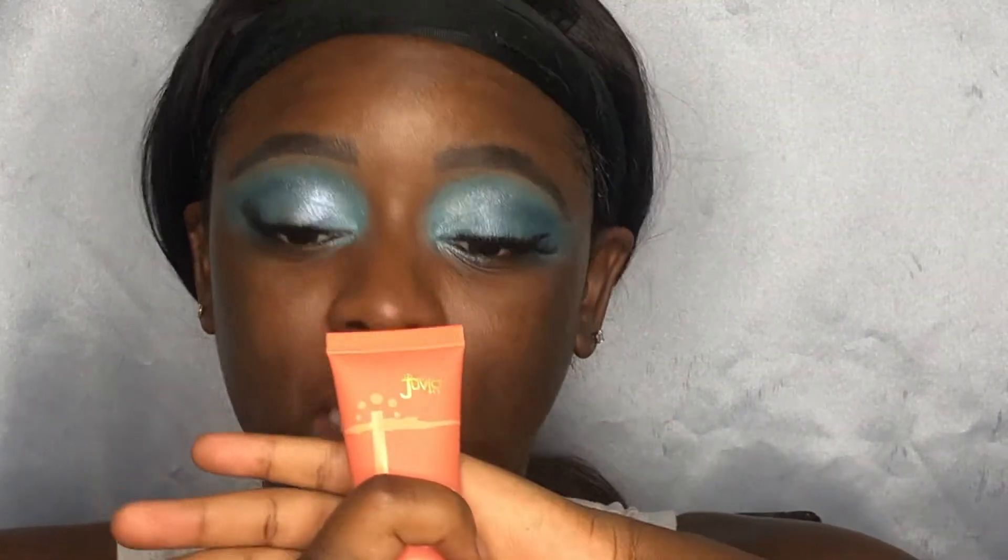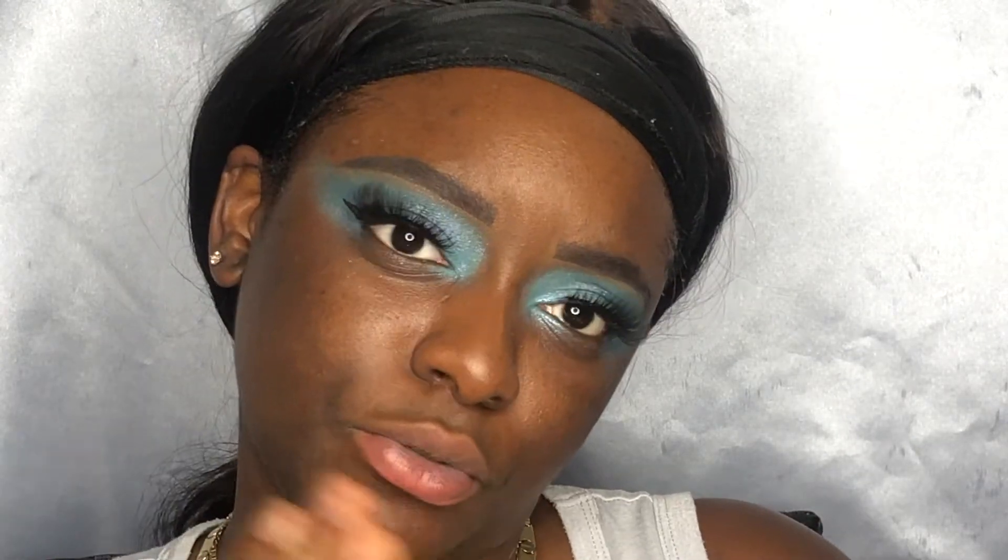I've been using the Juvia's Place foundation and had the color Kano, but it felt like it was a little too light. So today we're trying the color Angola. Now when you go in the store there are no samples — you can't really try anything — so you have to guess with the pictures. I went one color darker and the undertones are a little bit different; I believe these undertones are olive-neutral.